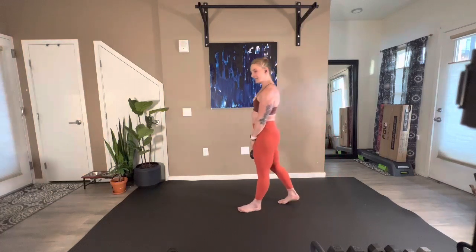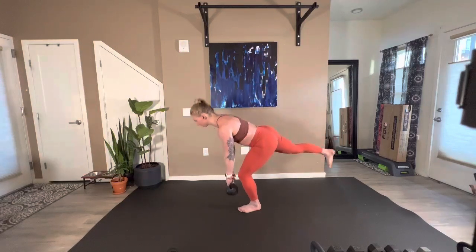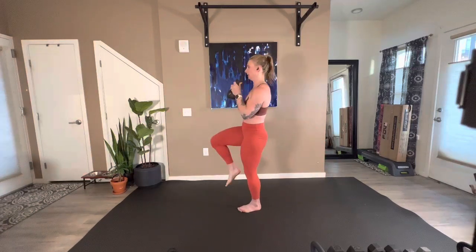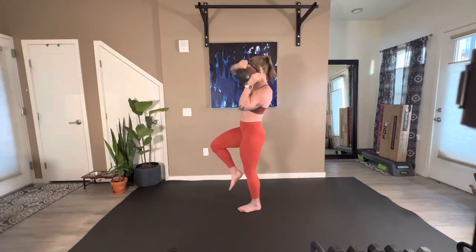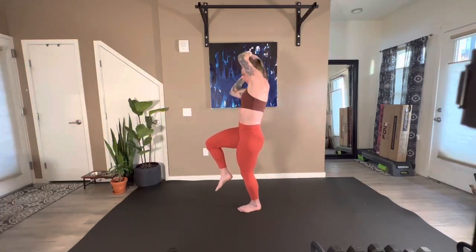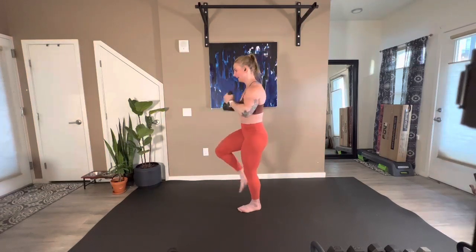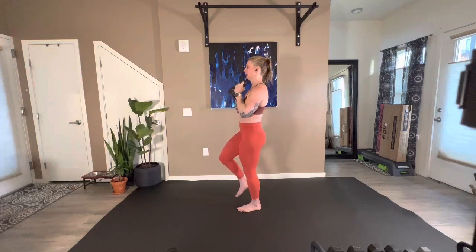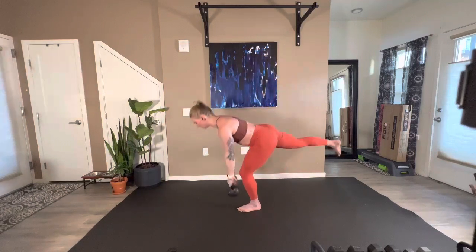Giddy up — other side, taking up in five, four, three, two, here we go. 20 seconds. Come on, we have 10. Five, four, three, two, and one.